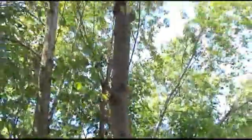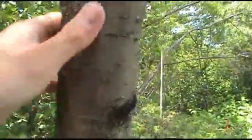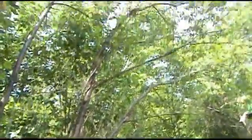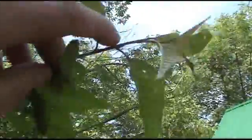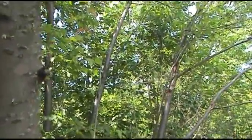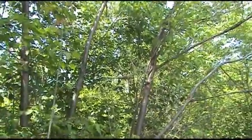This tree here that was directly behind me is called Black Cherry. It's got kind of a grayish tint. It's alternate branched, meaning that the branches don't line up on either side. The opposite branch would be one here and one directly across. A good acronym for that is MAD Horse — M stands for Maple, A stands for Ash, D stands for Dogwood, and Horse stands for Horse Chestnut. Those are basically the only opposite-branched trees we really have up here.